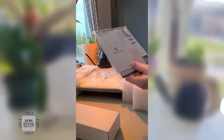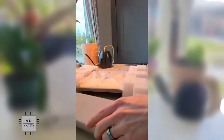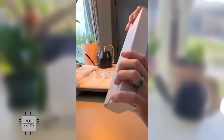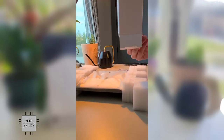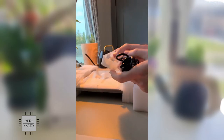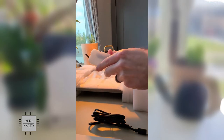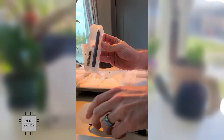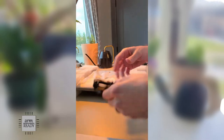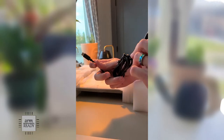So there we have it. We have a packet of information, we have a laptop, and I'm guessing the charging cable is in here. Let's open this up. And this looks like the pen with a stylus that goes with the laptop, comes with a battery, and a USB-C to USB-C charging cable.